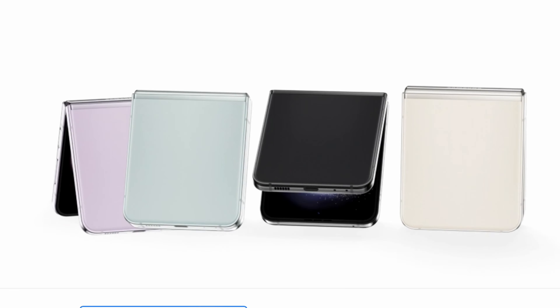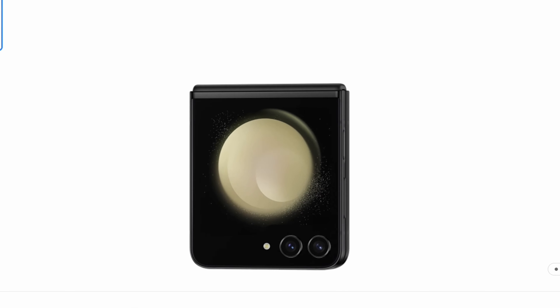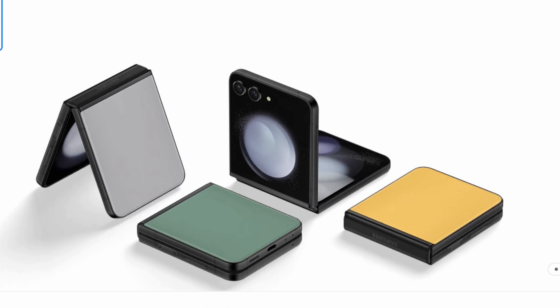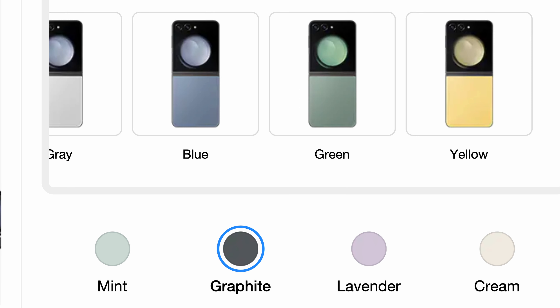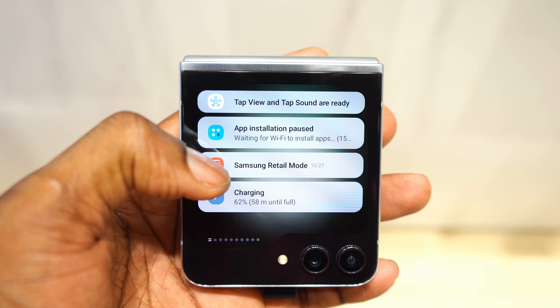For the color options, there are so many colors to choose from if you are about to buy this smartphone — there are 8 colors: graphite, cream, lavender, grey, blue, green, and 2 new colors, yellow and mint. 8 colors to choose from — that is a lot. And that is one thing I love about the Z Flip because it comes with stylish and flashy colors.